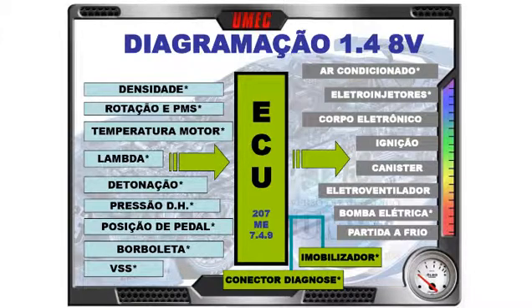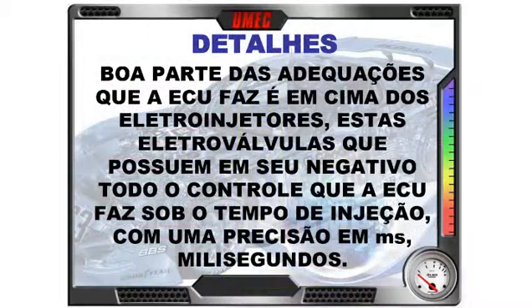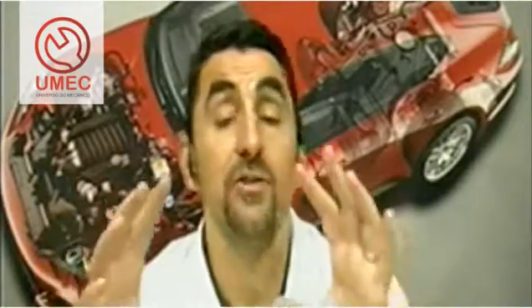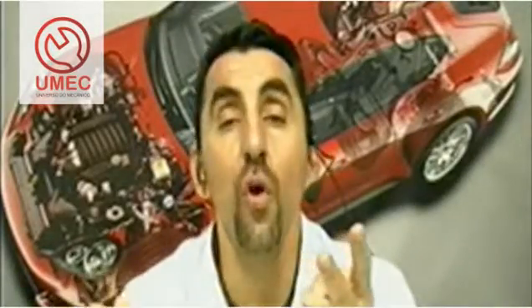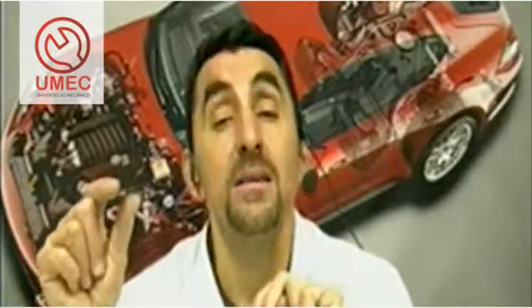Most of the adjustments the ECU makes are on the electroinjectors — these solenoid valves whose negative terminal carries all the ECU's control over injection time, with precision in milliseconds. On this detail screen, it already explains a good part of what the fuel injectors are — or technically speaking, the electroinjectors. They are electro, meaning they need a positive and a negative. The positive comes directly; the negative control is individual and the ECU manages this negative with a timed pulse.